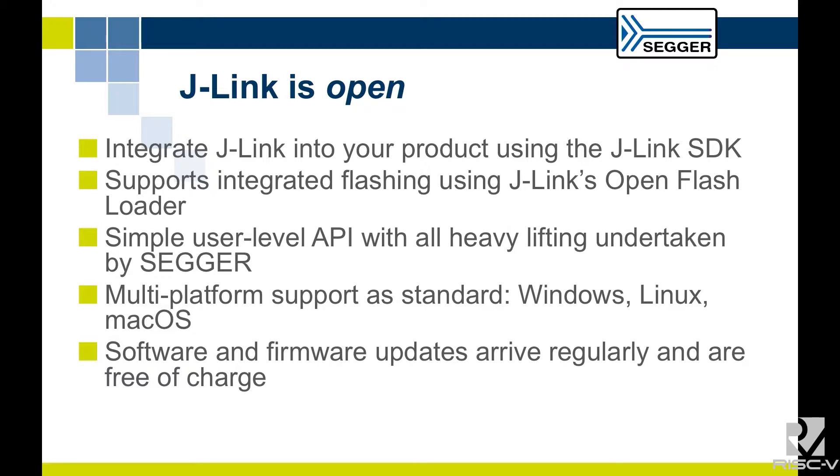We support integrated flashing using J-Link's OpenFlash Loader. Even if you have a new target with a completely different flash controller, you don't need us to provide flashing support — you can write it yourself, or you can ask us to write it, and we will happily charge you.